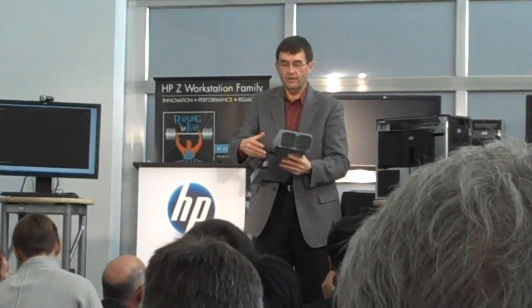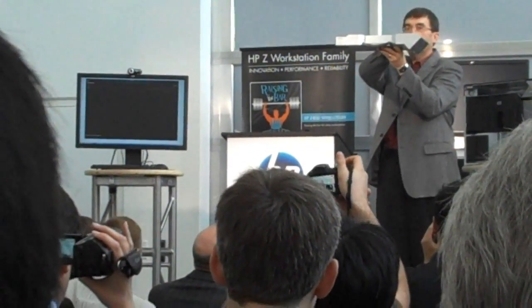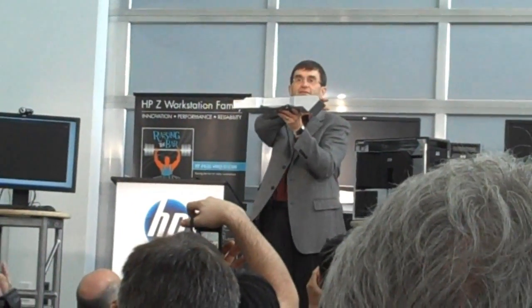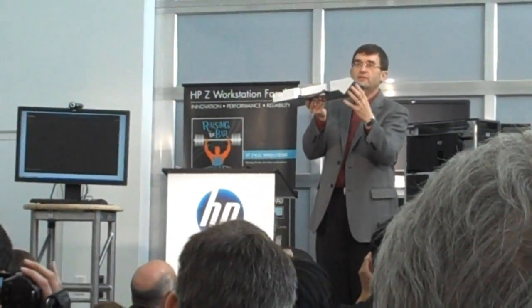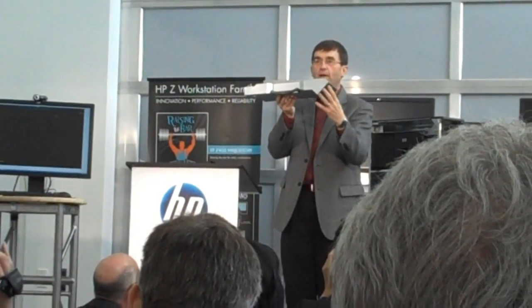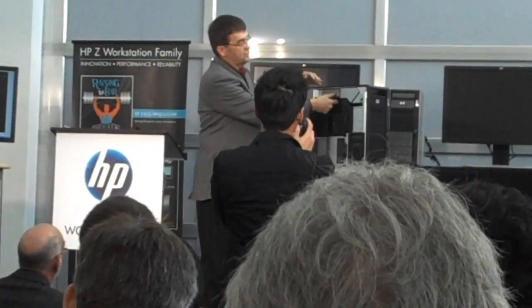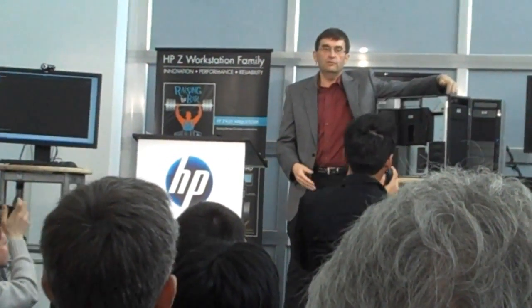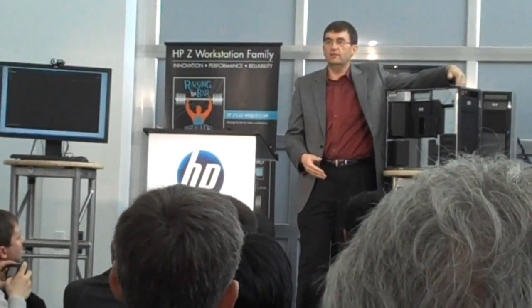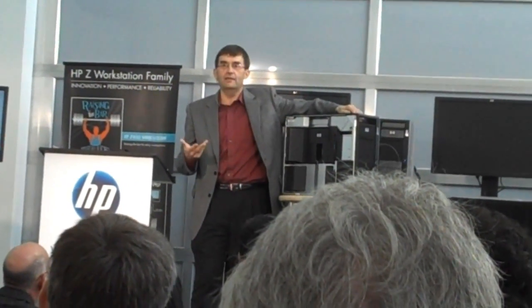I'm going to position it this way because it's the same direction as the workstation. If you look, that power supply actually goes the entire length of the chassis. Up front are the inlet fans that cool the power supply. As Jim showed in his diagram, those fans are at the front of the chassis — making this one of the first power supplies in the workstation class for which inlet air to the power supply is actually fresh air coming from the front of the workstation.